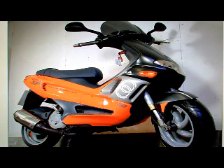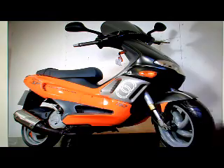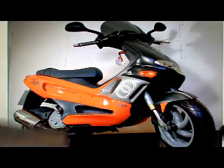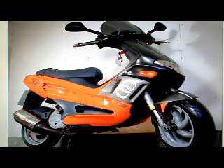Gilera Runner 180 SP — this is the sport production model for sale here on eBay. In the paperwork it comes with its V5 registration document, no former keepers, it's a one owner from new. It comes with its HPI check certificate that shows it's all completely clear — nothing at all there in the bike's history to be concerned about.